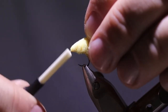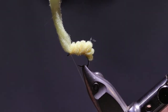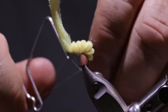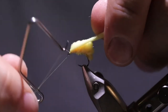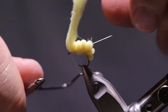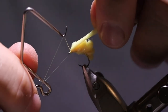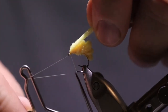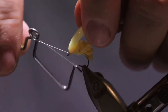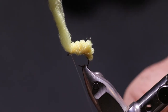Now we're up here to the top. Go ahead and make a little head there and let's finish it. I'll use two sets of four wraps or so. Then cut off the excess thread.